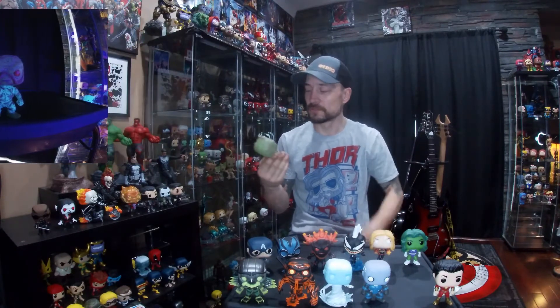My other DC Funko Pop, Swamp Thing, is a much better glow. His whole body where it's green all glows. I'd consider this one of my favorite glow-in-the-dark Pops.